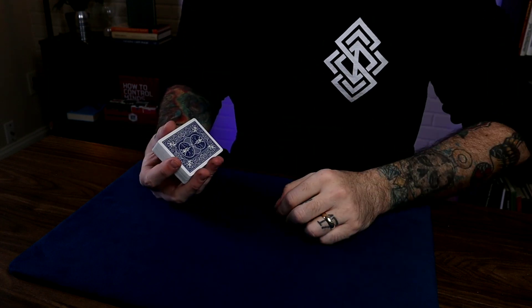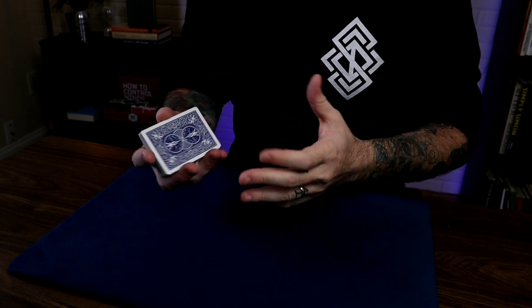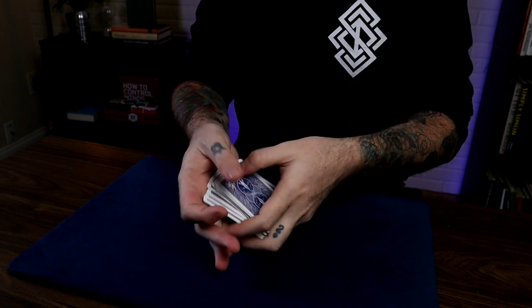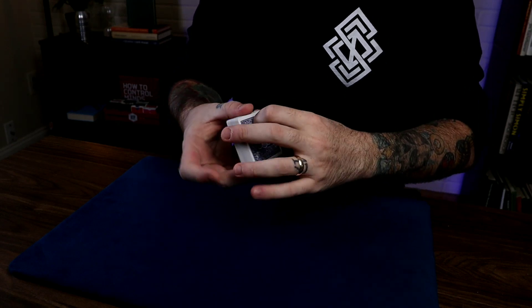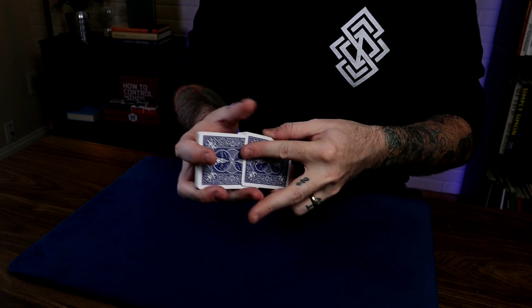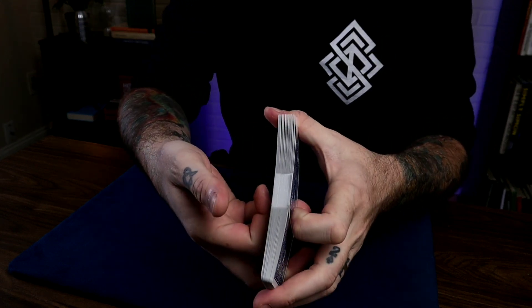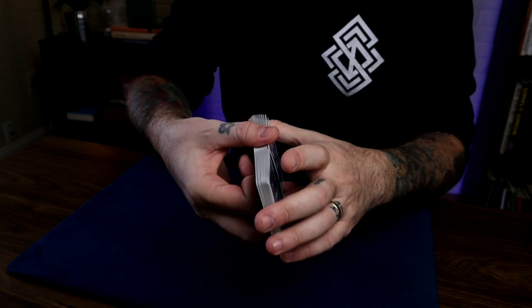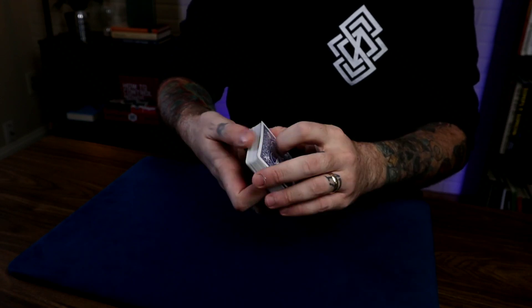So what is the Ferro Shuffle? It's kind of like a regular Riffle Shuffle, but it's a little bit different, and this is how it differs from that. You have a shuffle like this, but really it's a perfect weave of all the cards — one by one, perfectly interwoven, one by one. And that is a Ferro Shuffle.